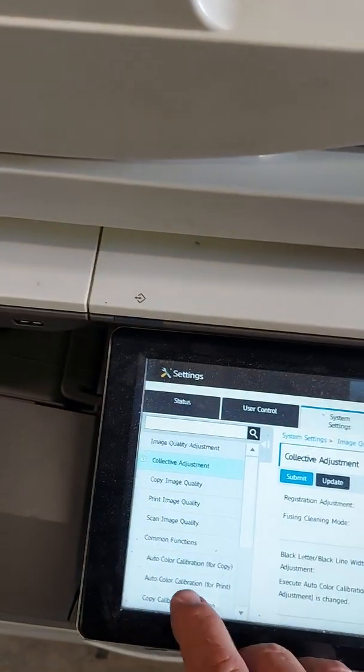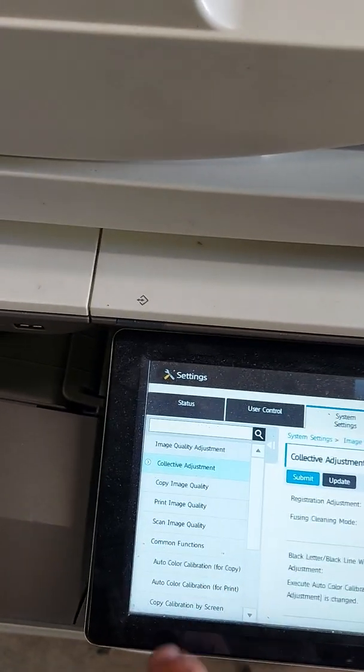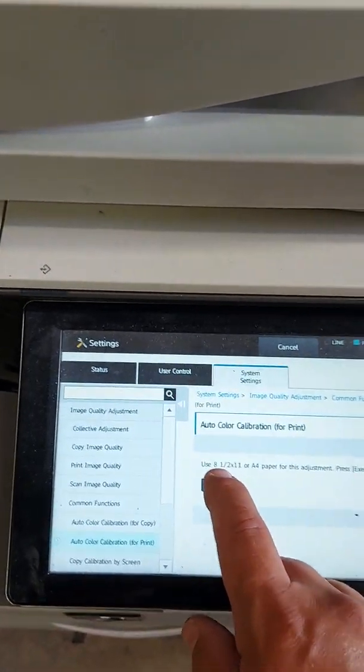On the left hand side you'll see Auto Color Calibration for Print. Touch that and then press the Execute button.